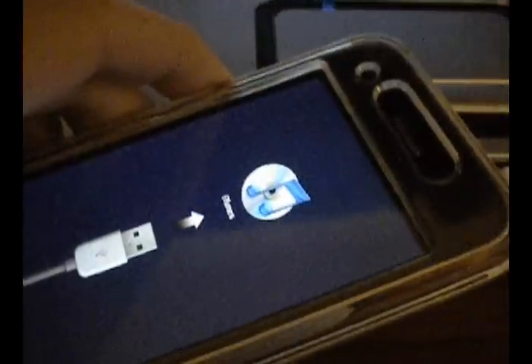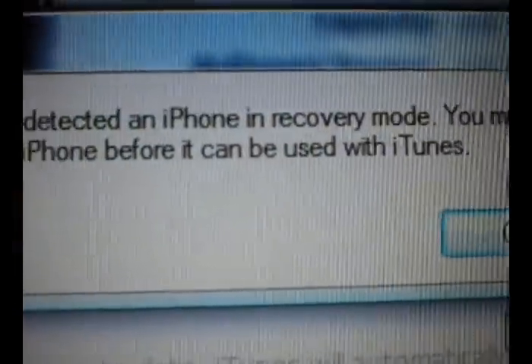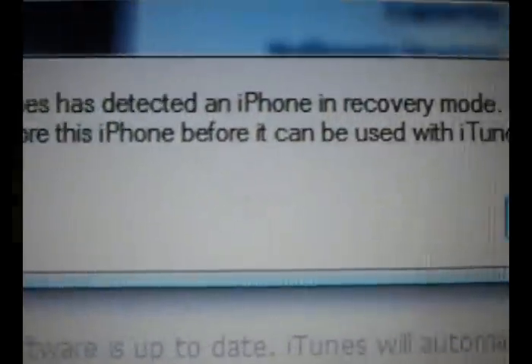And then in iTunes, you'll hear the notification sound if you're on Windows — and the same message comes up: iTunes has detected an iPhone in recovery mode, you must restore this phone before you can use it with iTunes. Go ahead and hit OK — that's your recovery mode. From there, hit Shift Restore and see if that works for you.